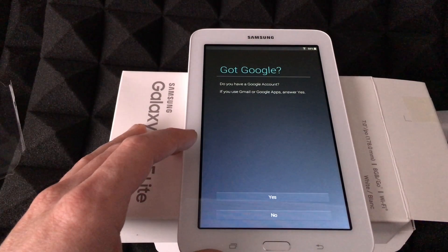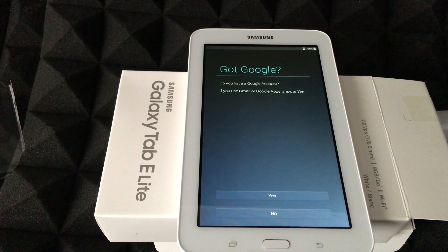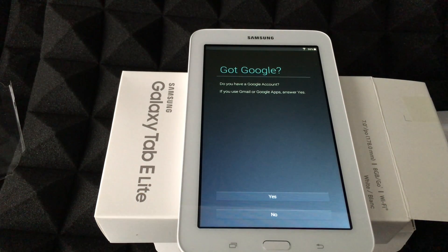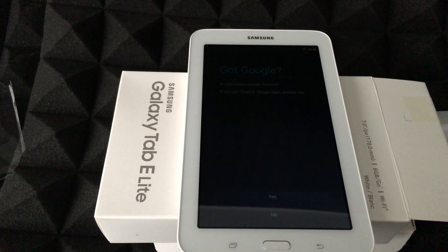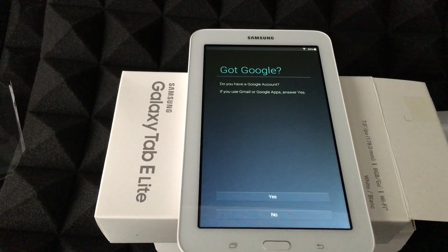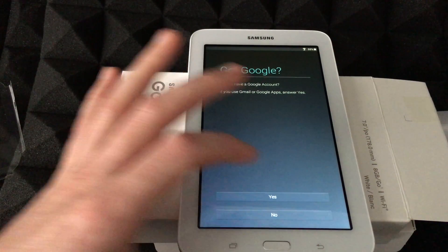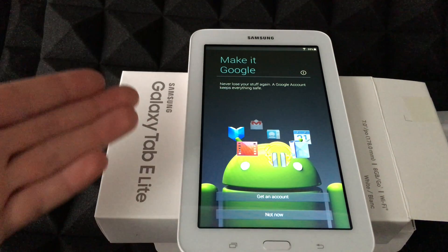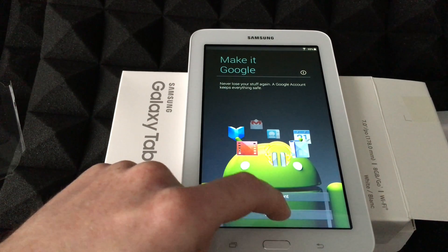Since this is Android, you pretty much have to have a Google account. This is for your apps — you'll have to go to the Play Store and download apps from there, which is why you need a Google account. I highly suggest using your Gmail for this. If you don't have one, you can skip for now, but I highly suggest getting a Google account.